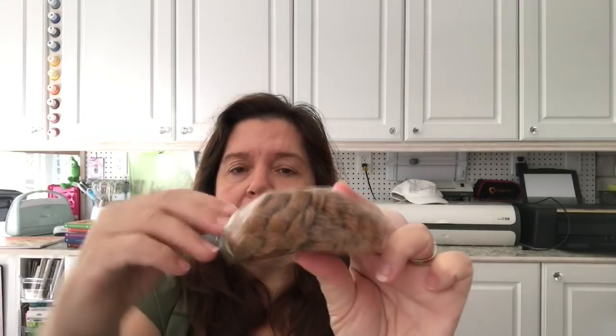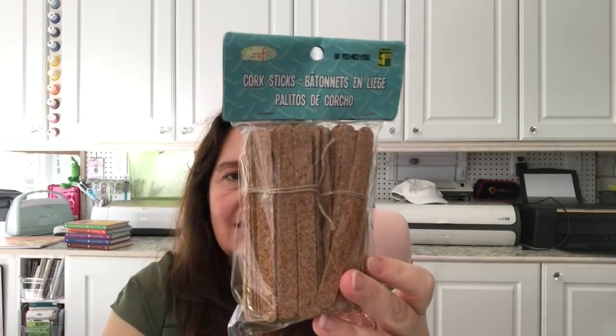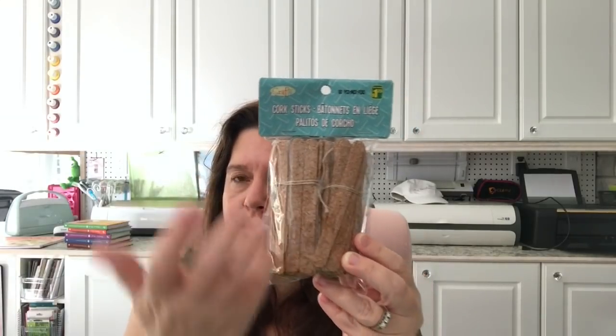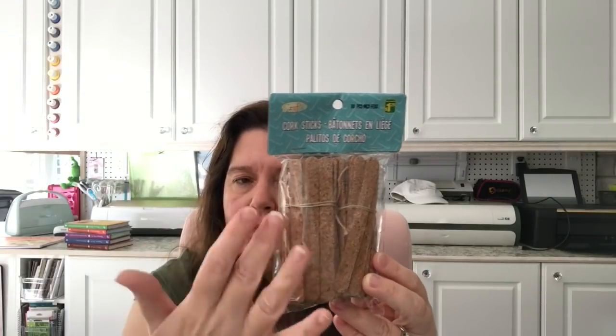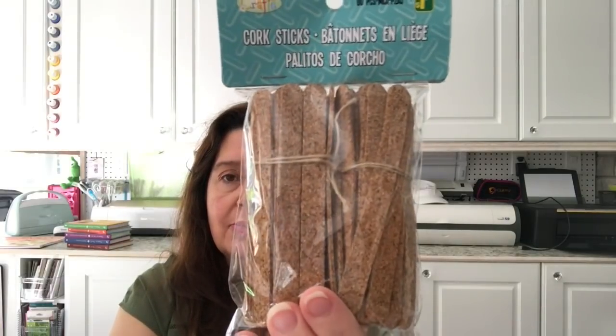Back to crafts — I saw these cork sticks. You get quite a few in the package at $1.25. They're very thin and flimsy, but I thought there might be a nice DIY or home decor project for them, like sticking them around the base of a vase or a box and wrapping some twine. Cork, twine, and wood are very trendy right now. You get 80 pieces for $1.25.